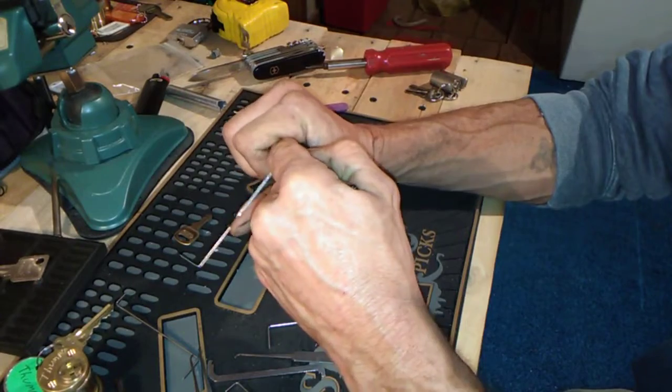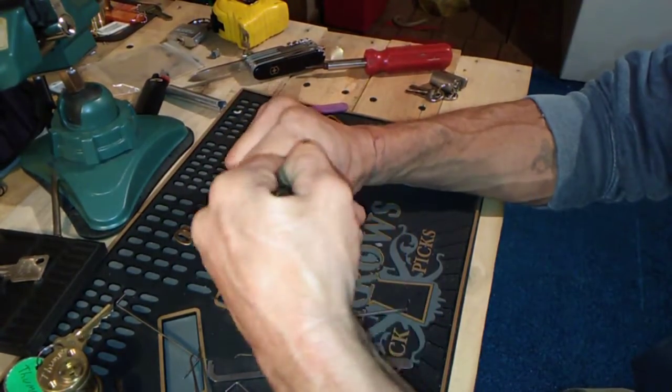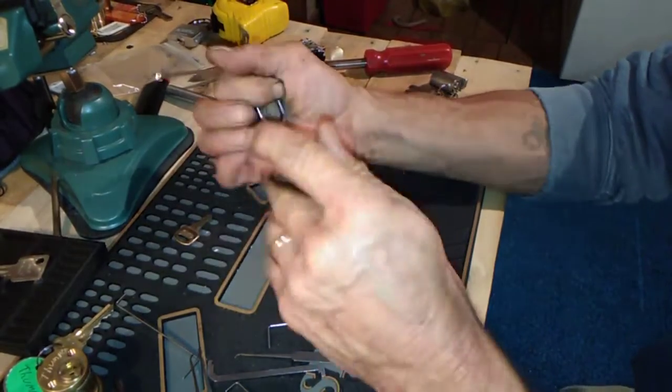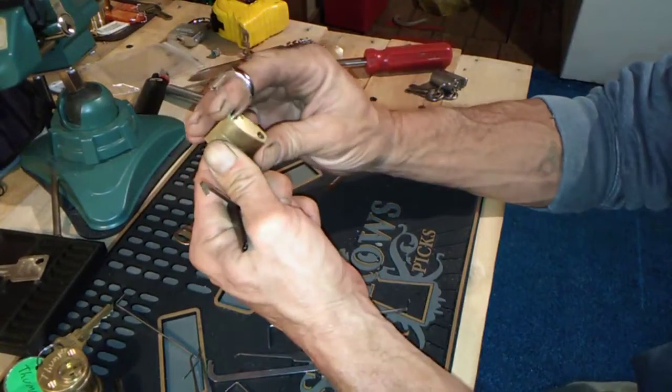Puppy chiming in — and she's open! That was pretty quick. Quick, easy, and fun. Nice little lock.